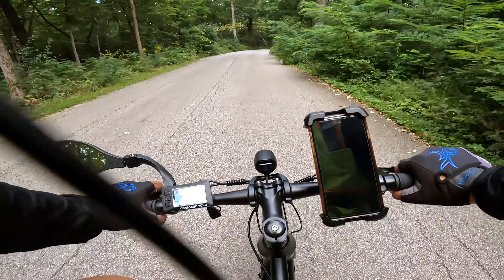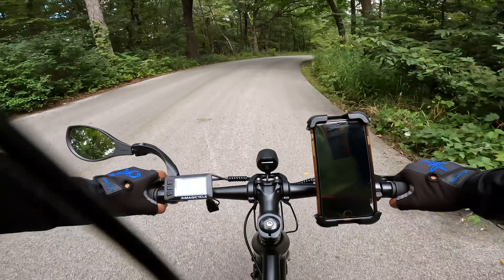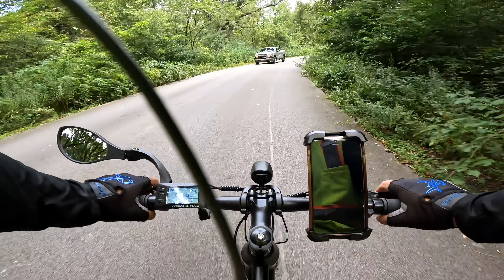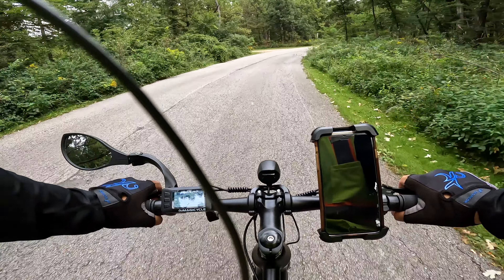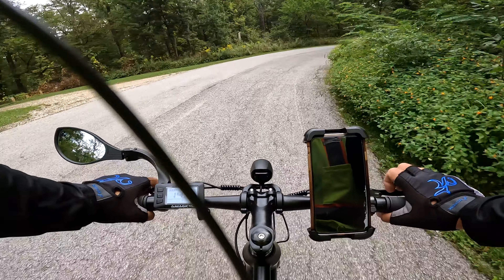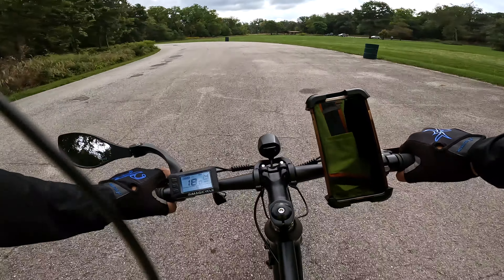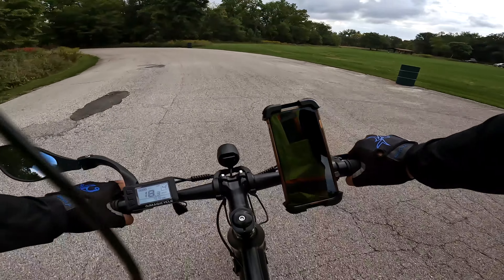Alright, we're gonna go up this hill — this is the one where most regular bikes have a hard time. Let's go to pedal assist level four. I can immediately feel it helping me pull up — we're doing 15.7 miles an hour, almost 16 miles an hour up the hill. That's pretty good. Don't let people fool you and say a 350 watt motor is worthless — I don't think so. It's doing pretty good.